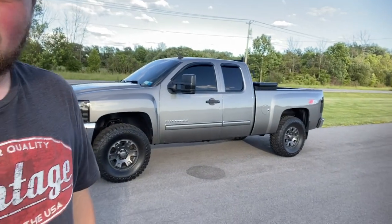I can back up a trailer full lock and everything — in reverse, forwards — no problems at all. I'll give you guys a little look at the truck, what it looks like.